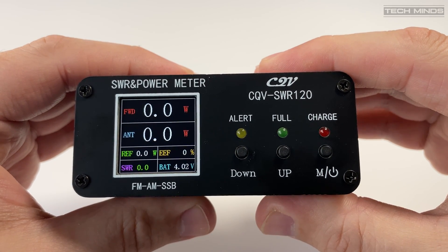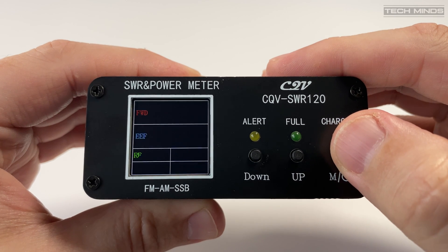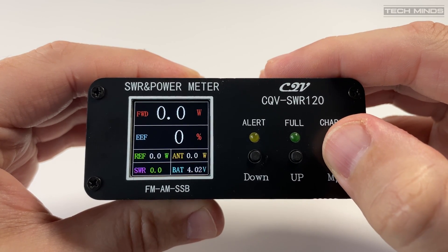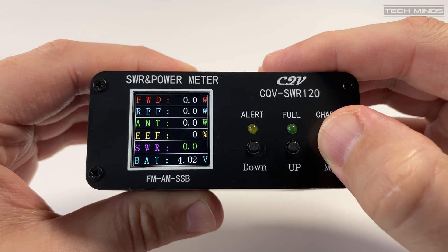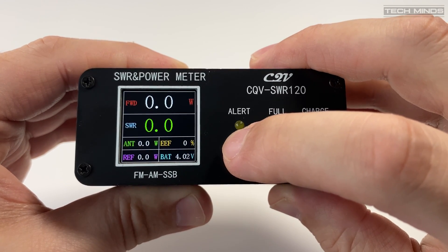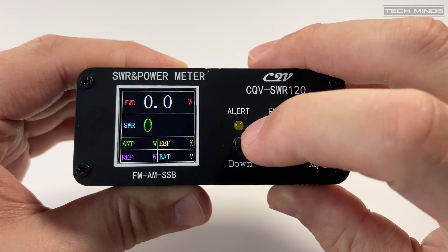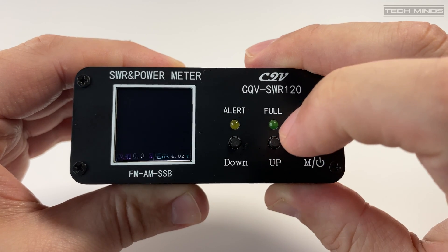After powering on, the color LCD will be visible. There are a few different layouts which you can cycle through by pressing the button labeled M. The inbuilt alarm can be disabled or re-enabled by pressing the left button. The middle button changes the language from English to Chinese and back again.